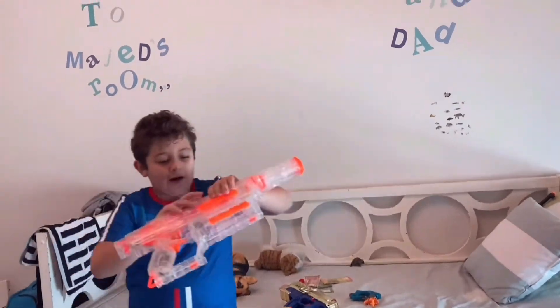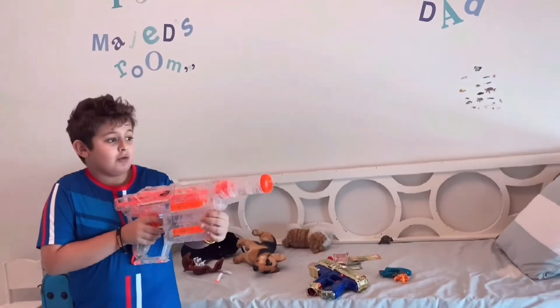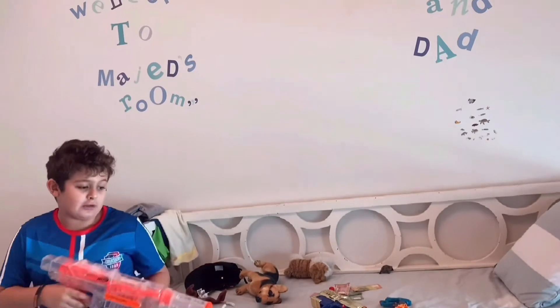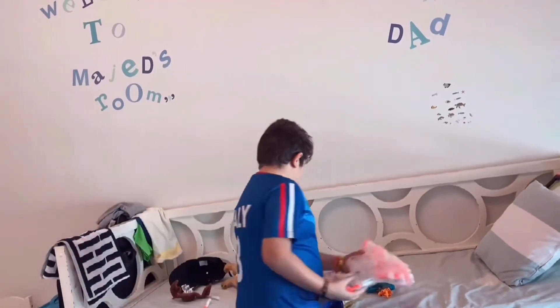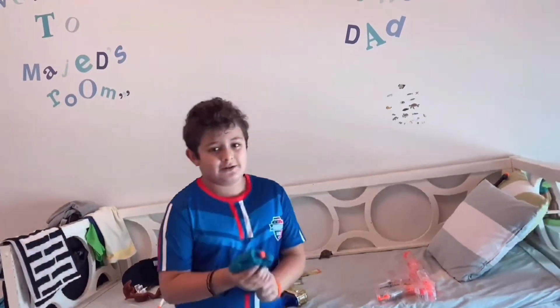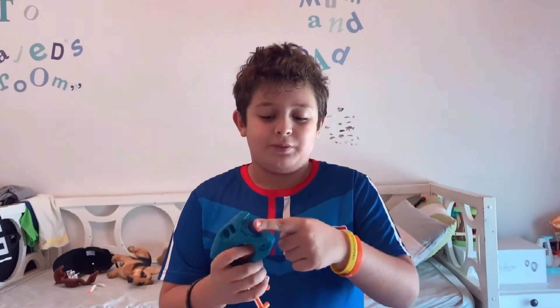So how to load it: you put a bullet in here, then you pull it, now you shoot. Not bad, I'll give it like a seven out of ten.